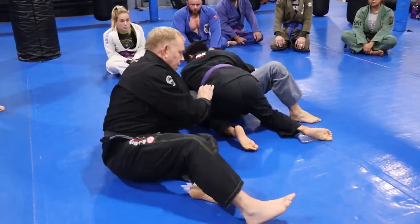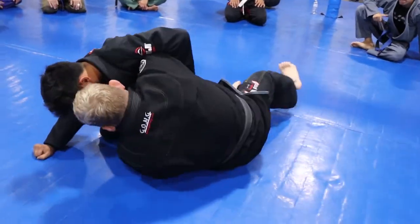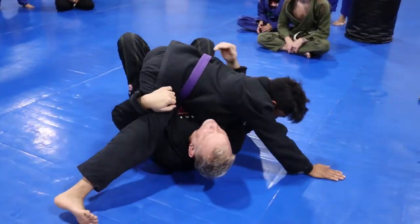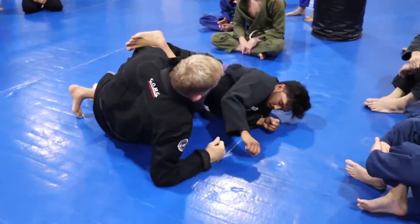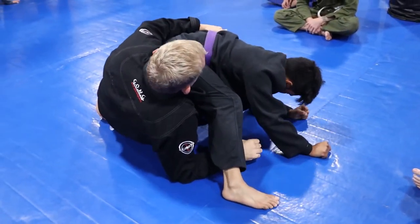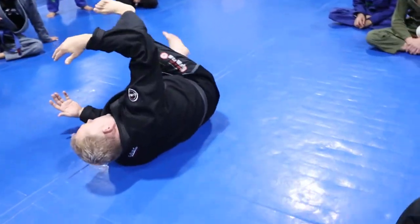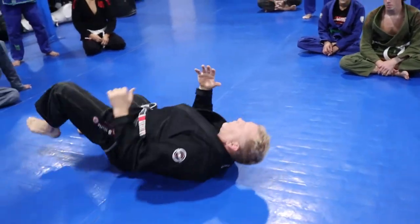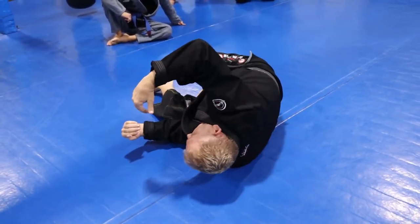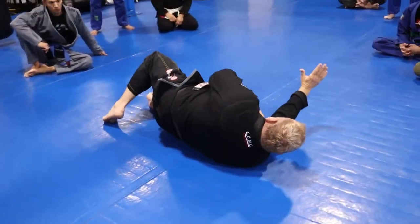The next move is the roll through. You're here, you come here and use this leg to move. If he didn't post his arms, when I go here I start to roll. He starts to post — now my hand pushes and I come up. If he's still posted and I'm here, I can duck under his knee — just be careful of the knee bar — and then you come up. That's your roll through. The pull hand: when you go under the leg you pull them on you, then the hand shoots across and you push it away. The hand that pulls is the hand that pushes.